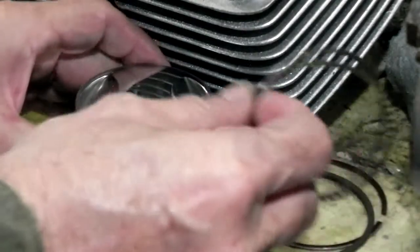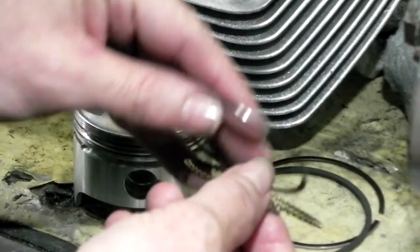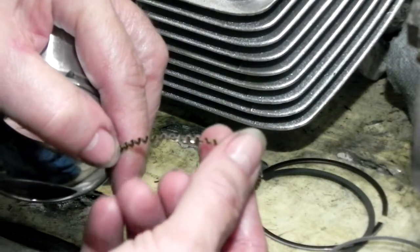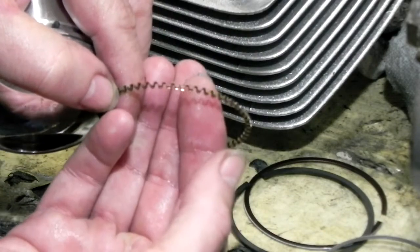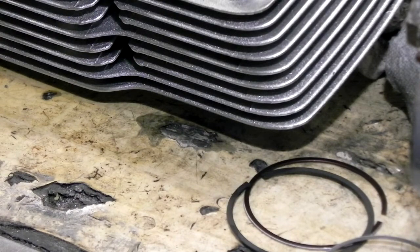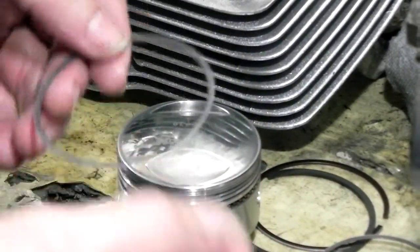The oil ring is in three parts. You're going to put this on first — there's the oil ring. I'm going to start with this piece. I don't know if it makes a difference, but you see how that end is — these two have to be touching each other like that. So I'm going to put them all up with that gap up. These rings don't have any marks on them.